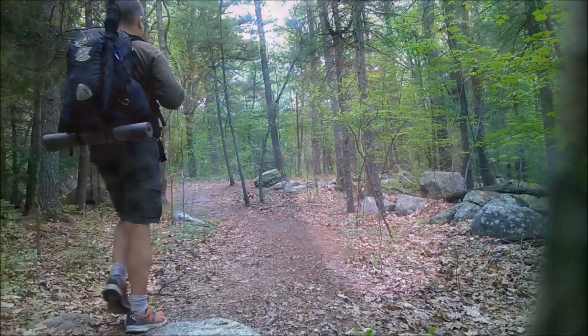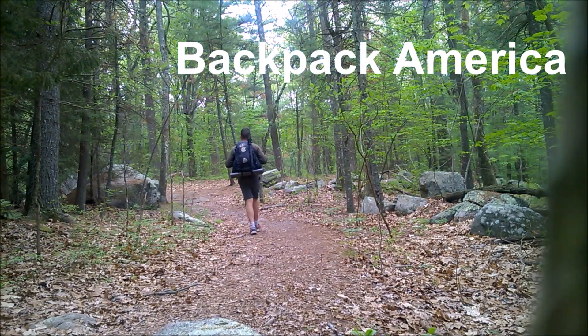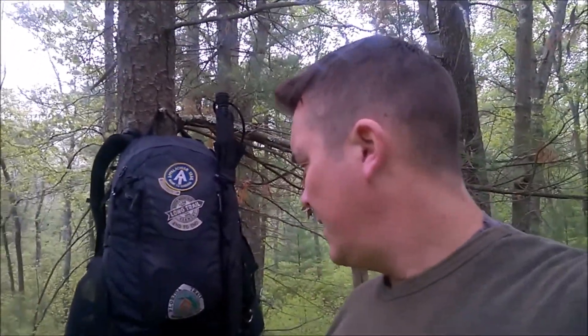This is Backpacking America, and I've been using a yoga mat as a sleeping pad. Recently I got rid of my inflatable Therm-a-Rest and switched to a yoga mat because I added a hammock to my backpacking gear, and I wanted something for emergency purposes.